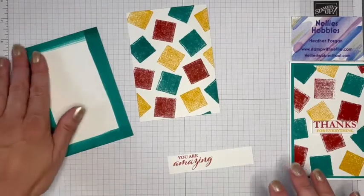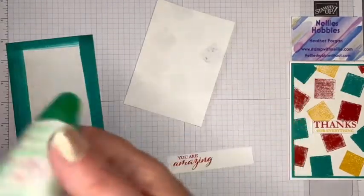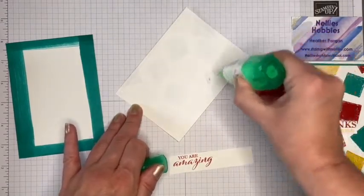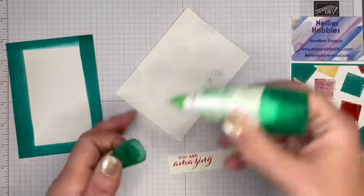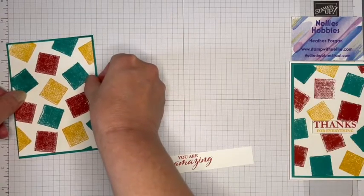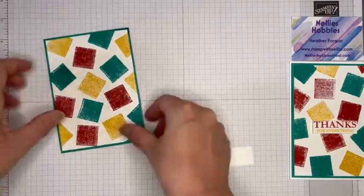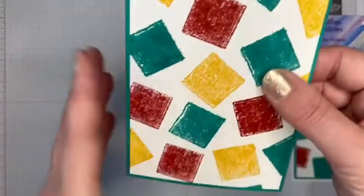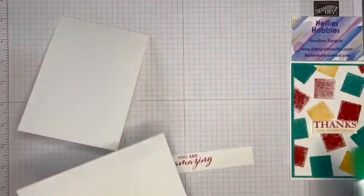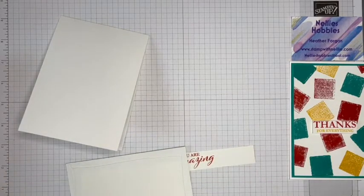My layers are almost dry — I'm not going to get covered in ink now. They're still a little bit damp, but I don't want to spend all day making this card. So simply use your glue of choice to layer these up. As you can see, it was a little bit darker in that corner, but by the time you put that on it's really not noticeable at all.